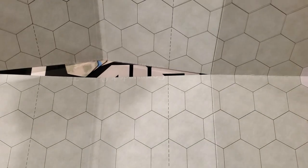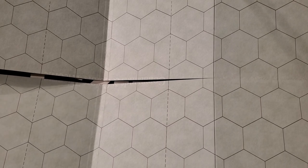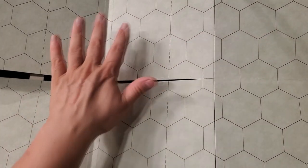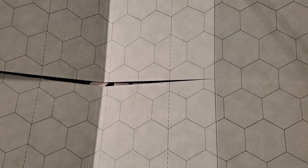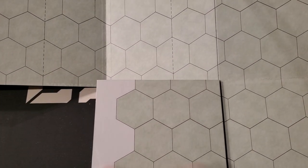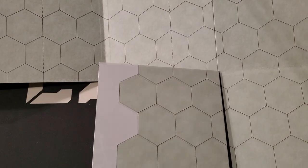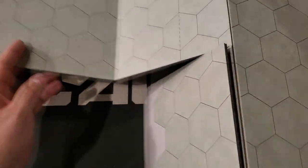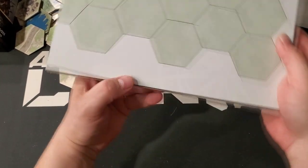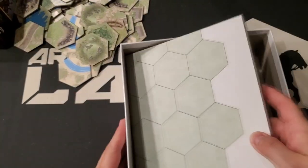I would be displeased if I had bought a Commands and Colors game without a mounted board, because it's just the kind of game that really wants one. It's plain but you put the terrain tiles on it. It's an eight-panel board with right, center, and left sections. The finish is quite matte, and there's a rather subtle Compass watermark in the background, which I think is actually pretty cool.